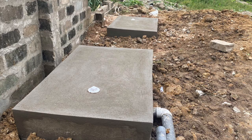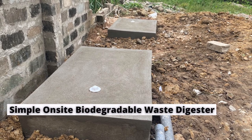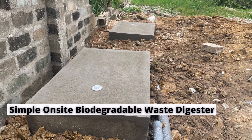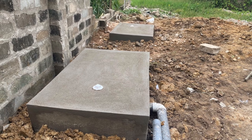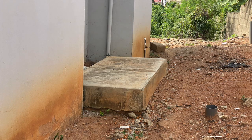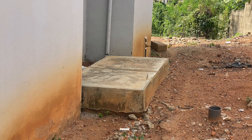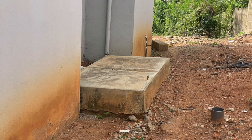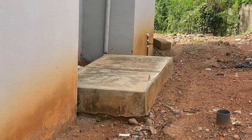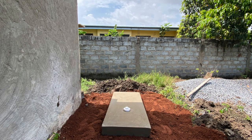Maintenance will eventually be needed, but the timeframe cannot be predetermined — it is solely based on the family's lifestyle. For example, a family of five living in a three-bedroom house, with three children, father, mother, and possibly a grandmother, the estimate is that the digester should last at least five years before maintenance is required.